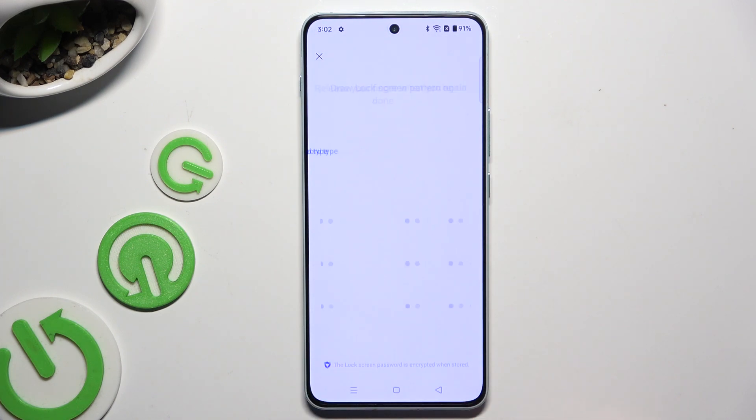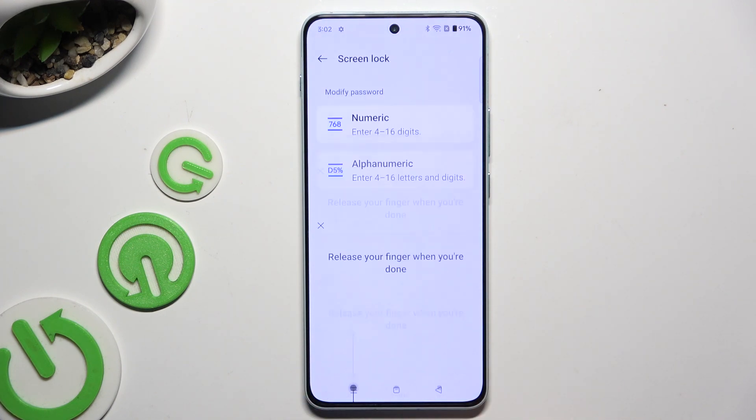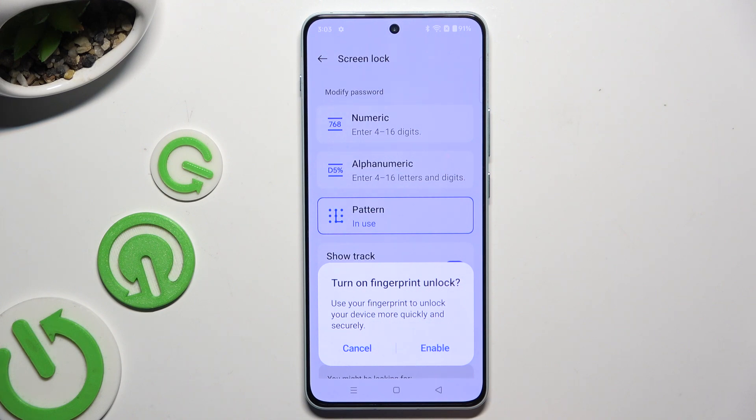Then create it, repeat it to confirm it, and decide if you wish to switch on and set up fingerprint unlock right away.